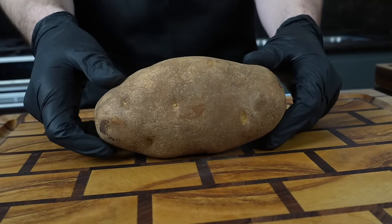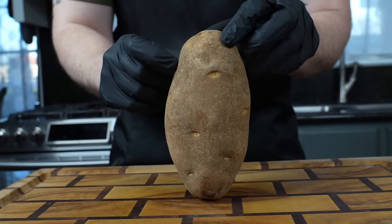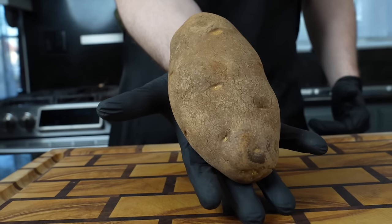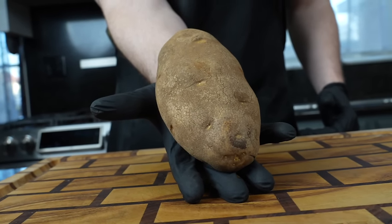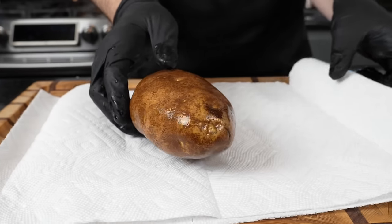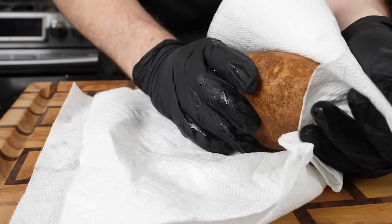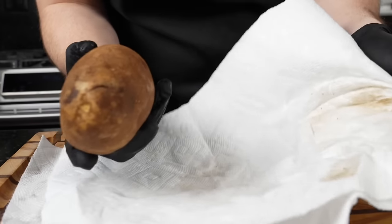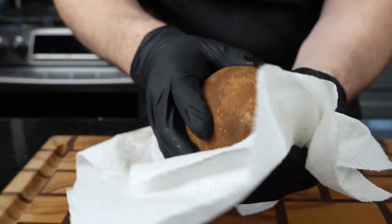Next we're moving on to our russet potato. As you can see, this is a relatively large russet potato — there's my hand for comparison. You want to try to find one that's evenly shaped and pretty big so we can stuff it nicely with all of these delicious flavors. Potatoes come from the store pretty dirty, so wash them off. Use a paper towel to really scrub the potatoes, especially if you're going to eat the skin.